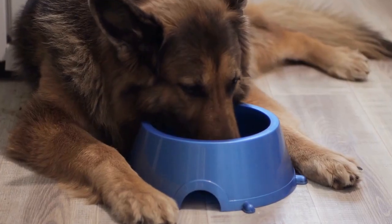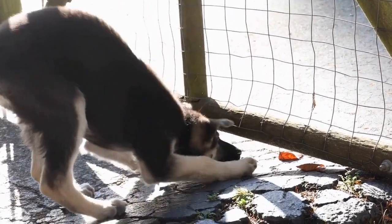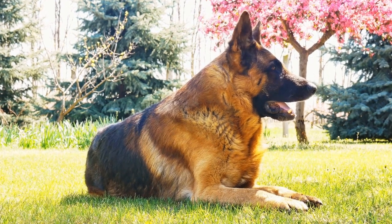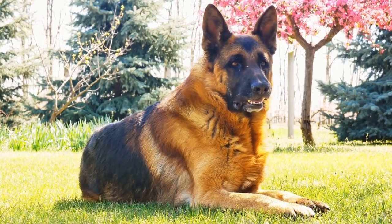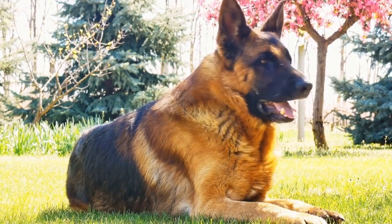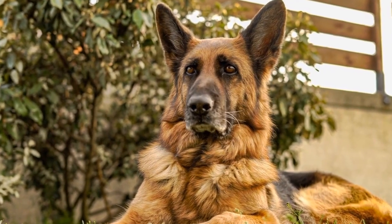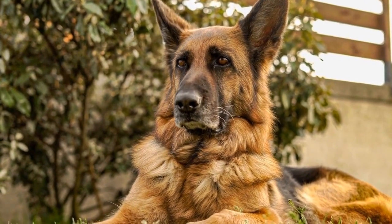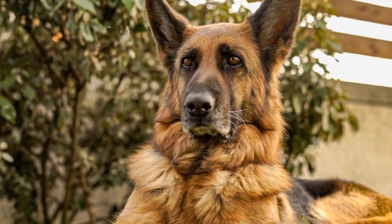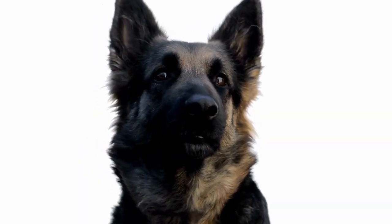Why do German Shepherds need sweaters? German Shepherds have a dense double coat that generally keeps them warm in moderate weather conditions. However, in colder climates or during extreme weather, they may need additional protection to avoid discomfort and potential health issues. Just like humans, dogs can also suffer from hypothermia or frostbite if exposed to extremely low temperatures for prolonged periods. By using a dog sweater, you can help maintain their body temperature and prevent these risks.